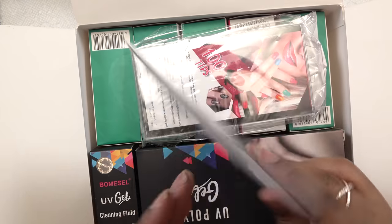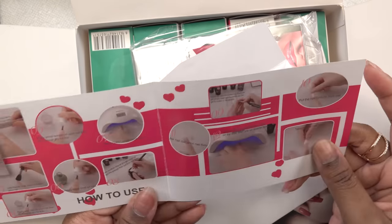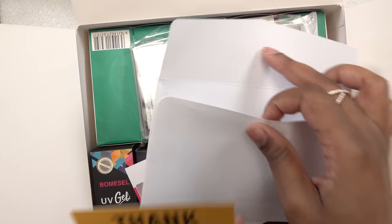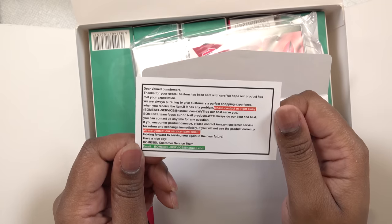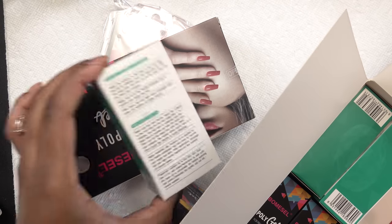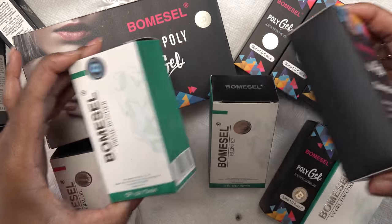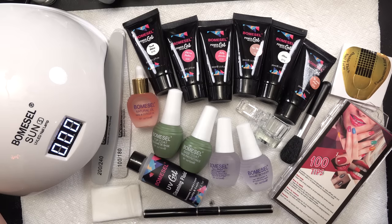All right, let's get to the rest of the kit. Everything else is packed in the box. It tells you everything that comes in the kit — step by step instructions on what to do. There's also a thank you card. I'm just gonna get everything out the box so we can go from there. They went extra fancy with the packaging — everything is in its own little box. I feel like it's a little excessive, but I'm gonna unbox all of this so we can see what comes in the kit.